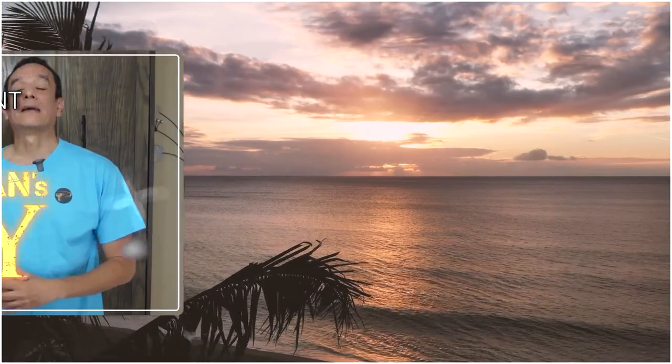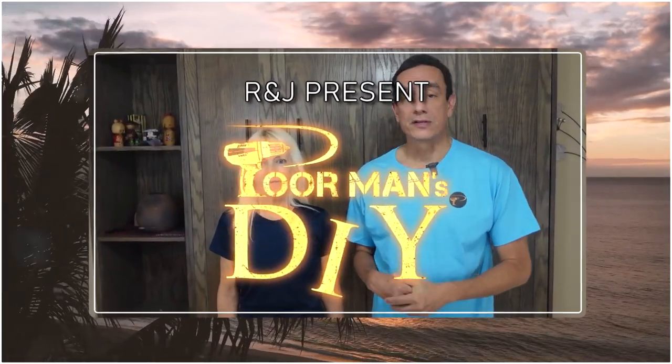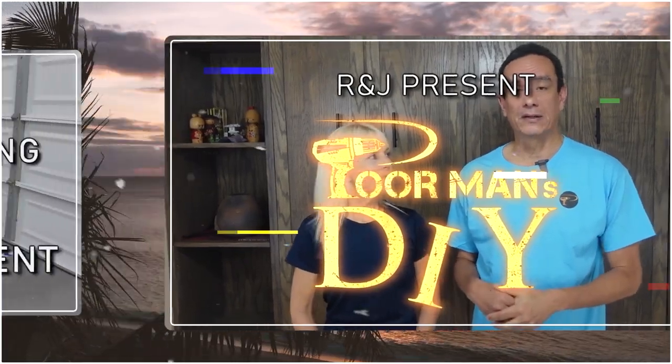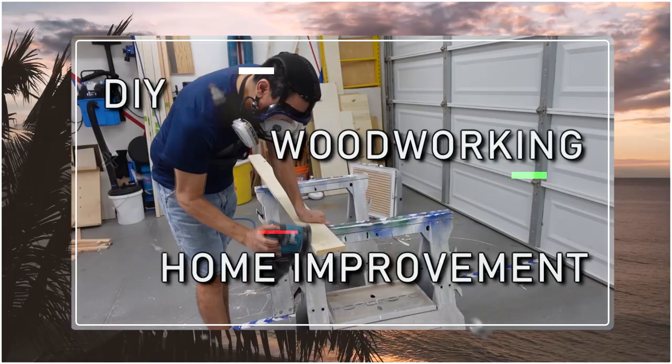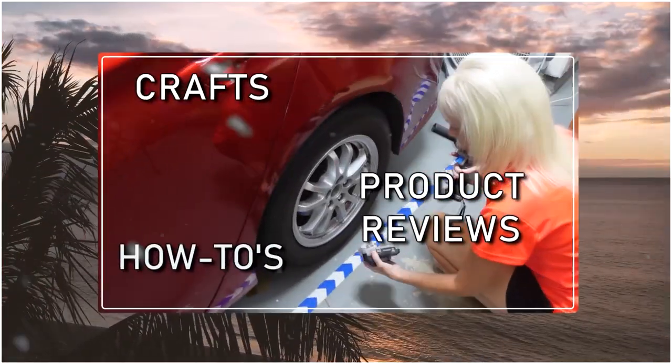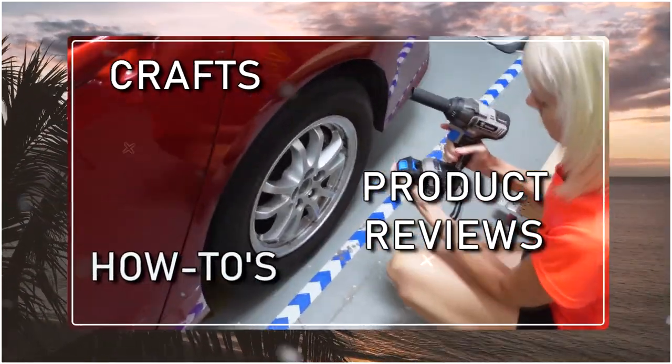Hello everyone, it's Cyber World. Welcome back to another video. I'm Richard, and I'm Jennifer, and this is our channel we call Poor Man's DIY. We're introducing this week's video from Otaru, Japan.